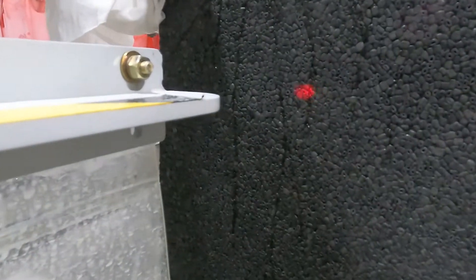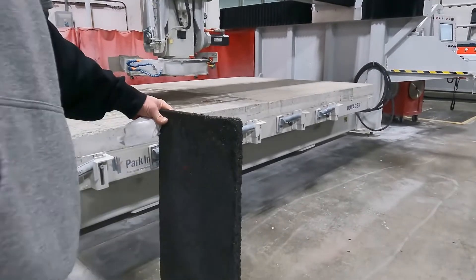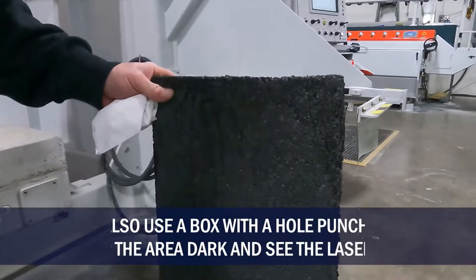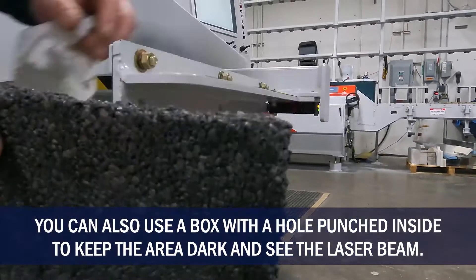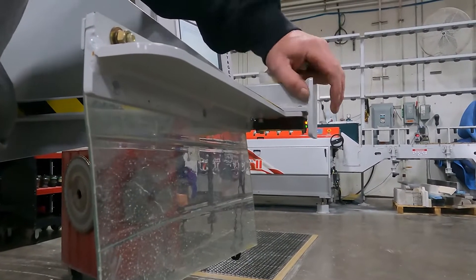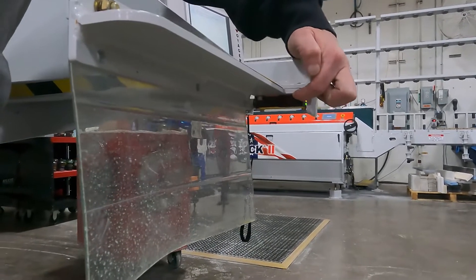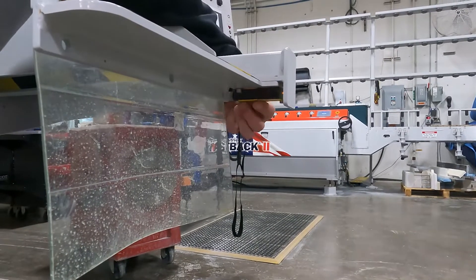I'm just going to take a black piece of styrofoam, and you can see that red dot there. What I want to do is just walk that red dot across and make sure it lines up — it's going to be very hard to see on camera. I want to make sure that the receiver side on the operator side is centered on that red dot. If it is not centered, there are four socket head bolts underneath here that we can adjust to move our photo eye — maybe our photo eye got bumped or something.